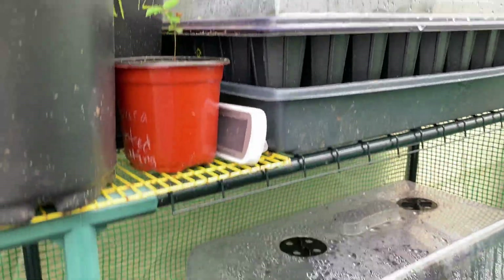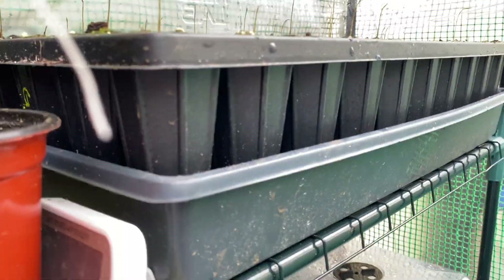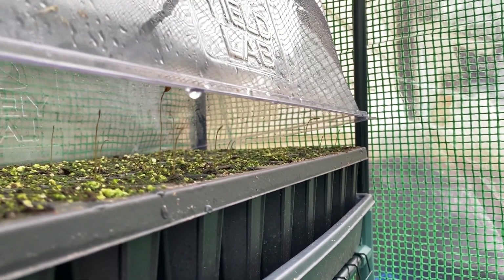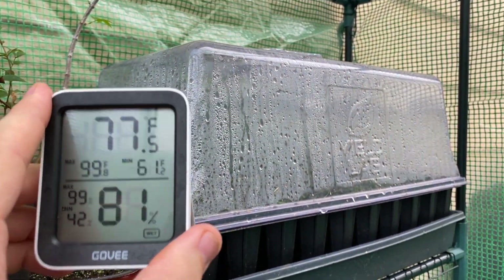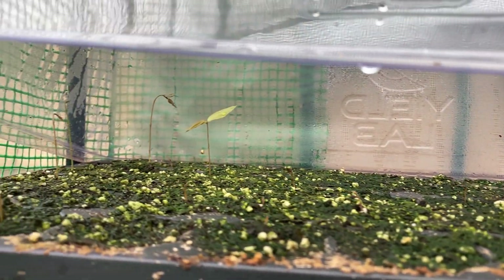When I planted those seeds in those previous videos, these are where they went, so you can see how they're doing. They're just starting to wake up. Because they're in this humidity dome, I think it sped things up — when I put the Sabras outside uncovered, they're just starting to wake up with only a couple sprouting, whereas these ones in the dome are much further along.